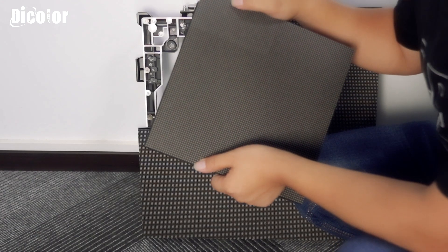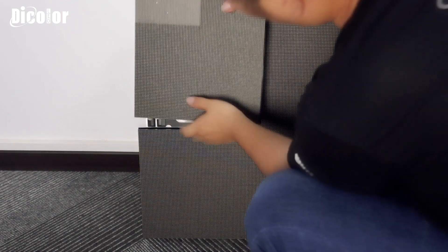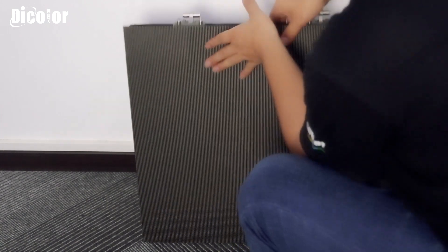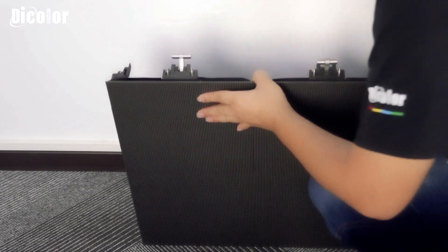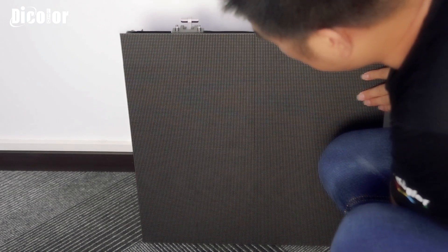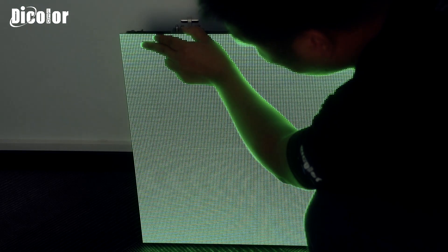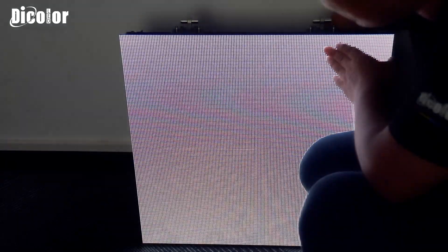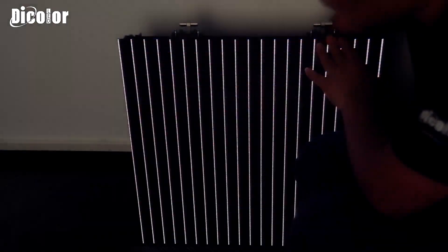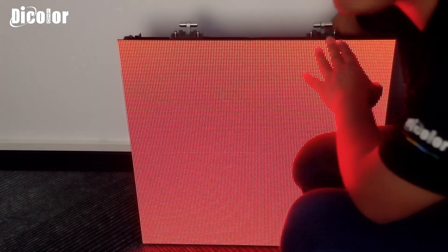Right now the knobs are okay, we need to do the testing. Put the module on the cabinet, connect the power, and click the testing button. Red, green, blue - yes, it's okay. Testing - yeah, it's very good, perfect.